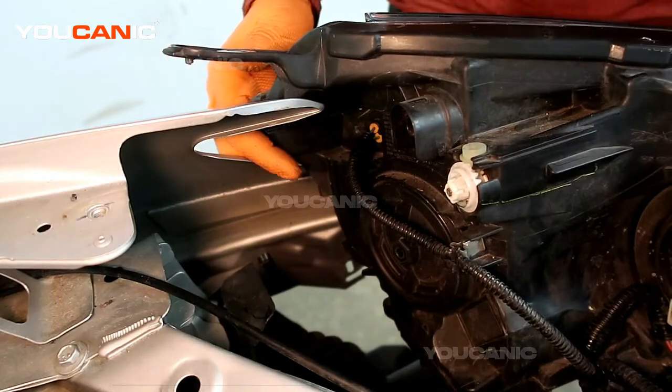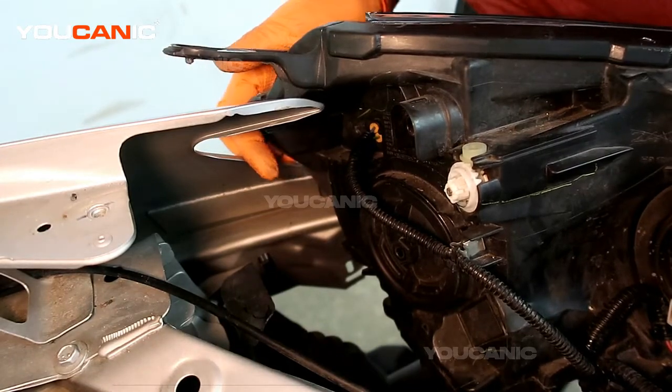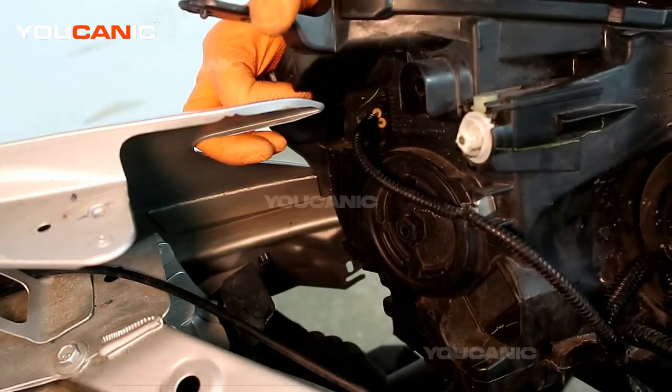Welcome to Ucanic. Today here at Ucanic we have a 2019 Nissan Sentra. We're going to go over how you replace the lights.